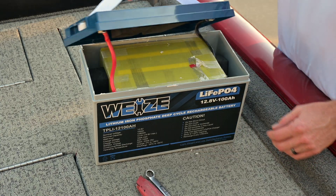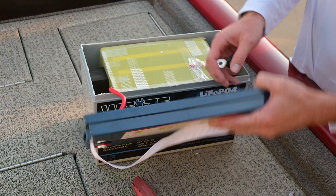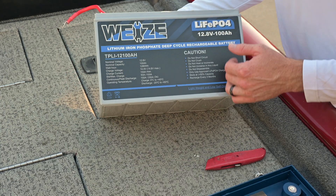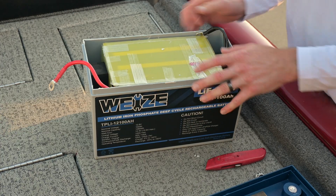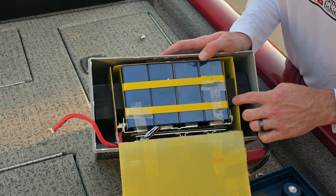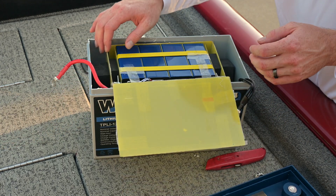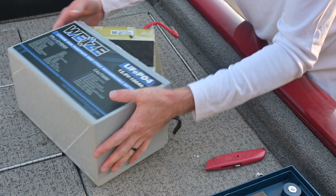Let's take this apart - we're going to take the terminals loose off the top and see what we've got. Here's something interesting: looking at a Group 31 size battery versus a Group 24. I tend to push the 24 batteries these days - the 31s work fine if you already have one and just want to drop it right in, but look at all this foam. There's foam here and more foam there. In a Group 24 it's literally the same four cells in a smaller package.